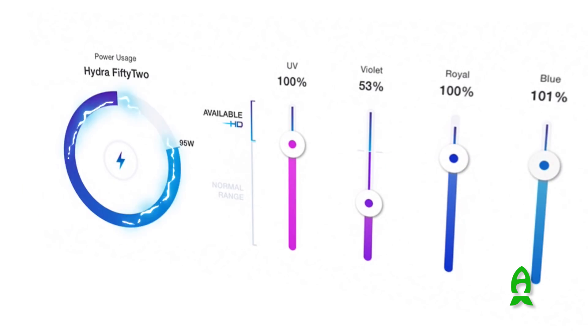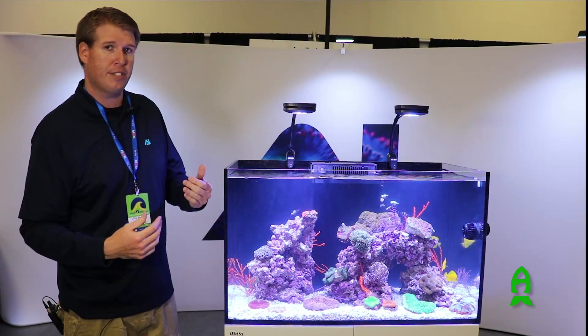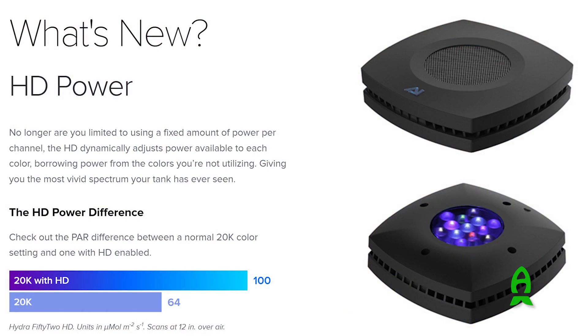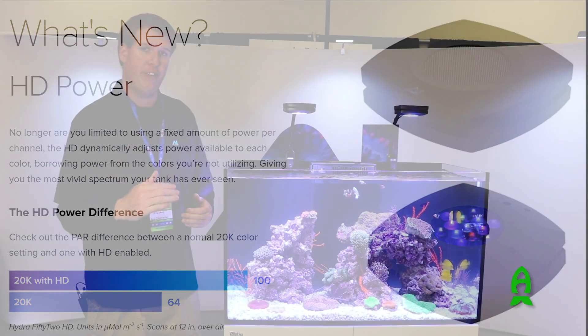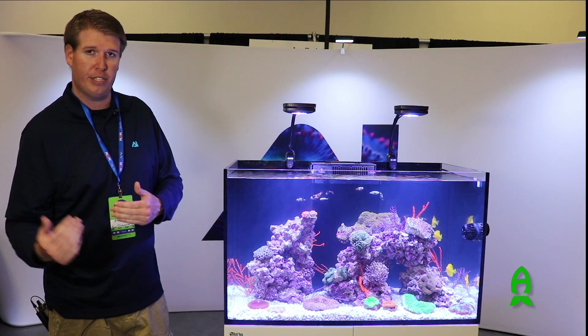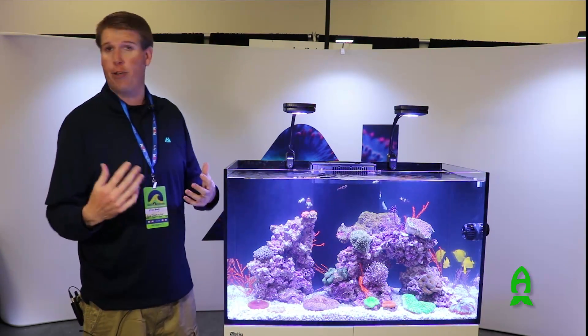The HD, or Hyperdrive, allows you to control your color channels above that 100% intensity mark. For example, if you run your whites, blues, and royal blues at 100%, and have your other color channels like red and green at 50%, you'll be able to utilize that extra 50% that you're not utilizing for each color channel for ones that you would like to use.